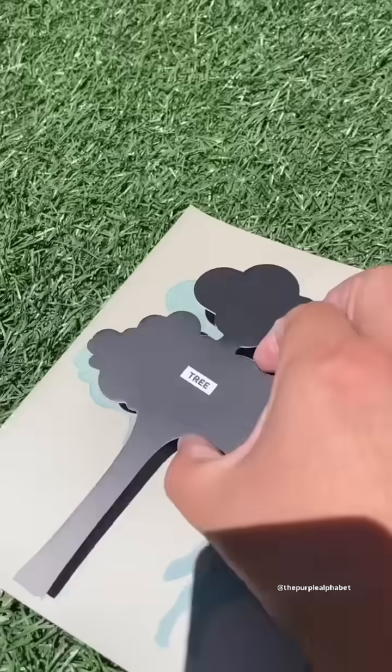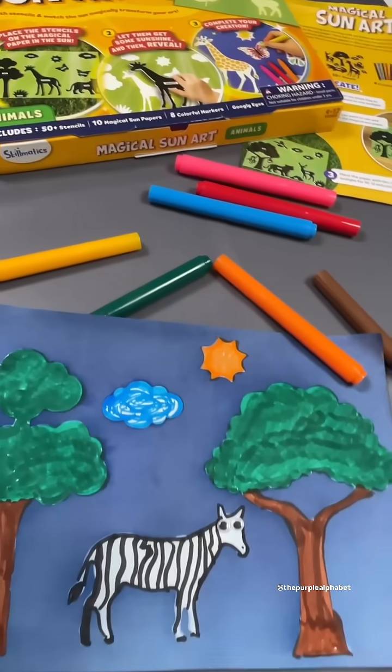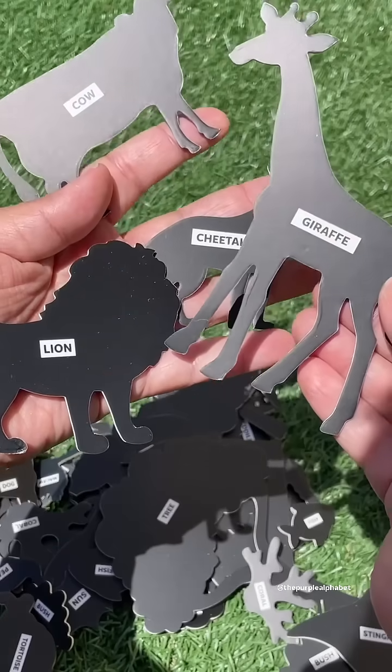The wow factor on this activity is top-notch. It's from Skillmatics and it's the Magical Sun Art Kit. This is a STEAM activity that is mess-free and will have your kids asking to do it over and over again.